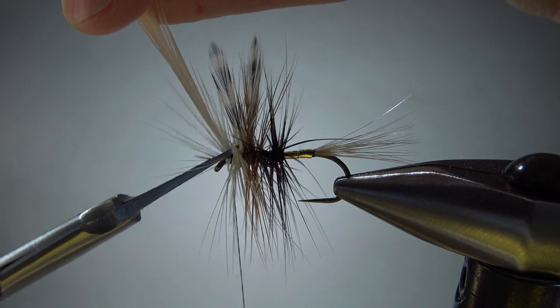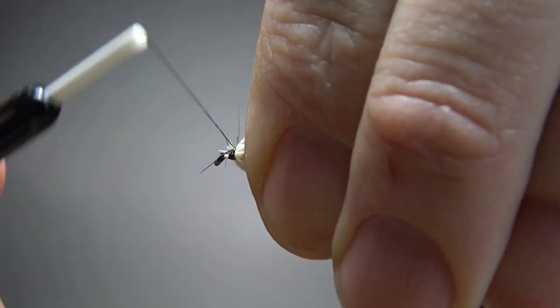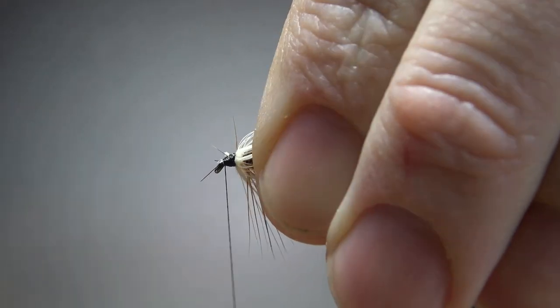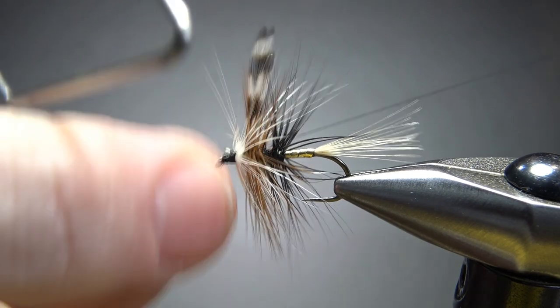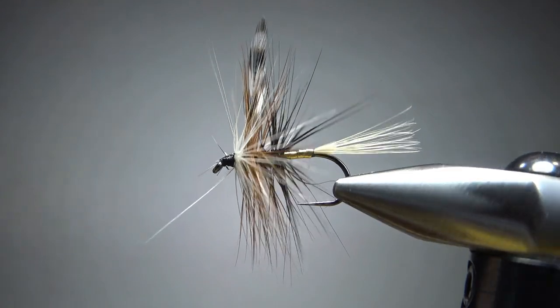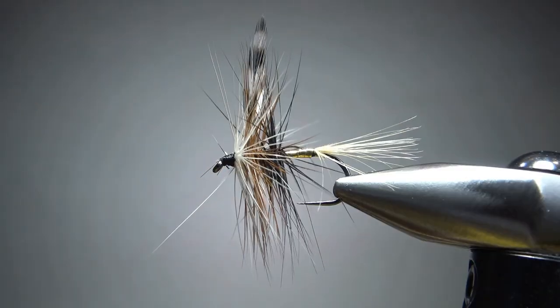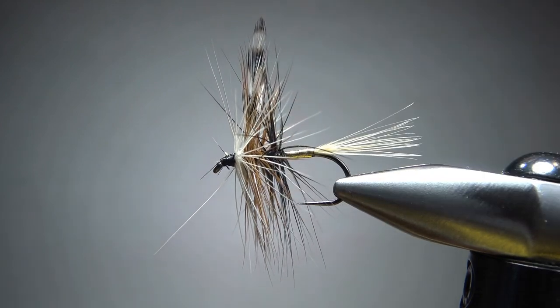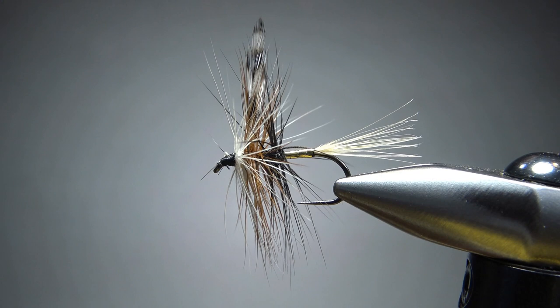I'm going to snip this one before I work on the head. Let's see if we can just push everything back, clean up our head, and get some room for a whip finish. Not the prettiest head, but I think we're going to be able to work with that. Let's whip finish it and take a look at our cleanup. This is not as pretty as that first one I did, but if you're going to put this in your box and fish it, I think it's still a fishable fly, even as shaggy as it is. I want to clean up, pluck some of these long feathers out, snip them, maybe put my singe tool up here to get rid of those. But overall, I think it's a pretty unique, pretty classic old pattern that is largely forgotten. I appreciate you watching, everybody — y'all take care and we'll see you next time.